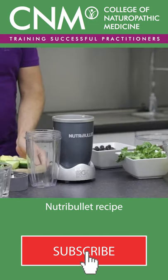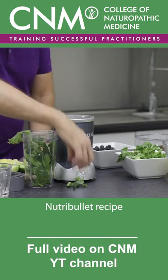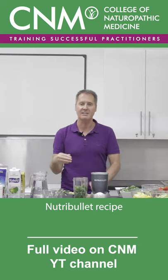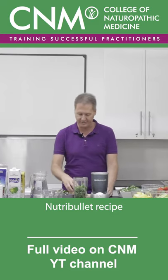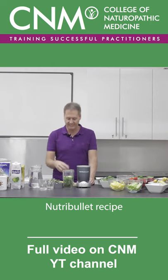What I've got in this cleansing blast is a mixture of kale and spinach, and I'm going to put about a third of a beaker full into my Nutribullet. I'm mixing the kale and spinach together because I like the synergistic action of the two. I'm going to put some cucumber in there — really refreshing, it's hydrating.